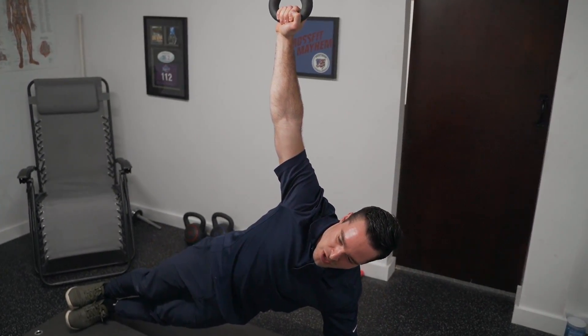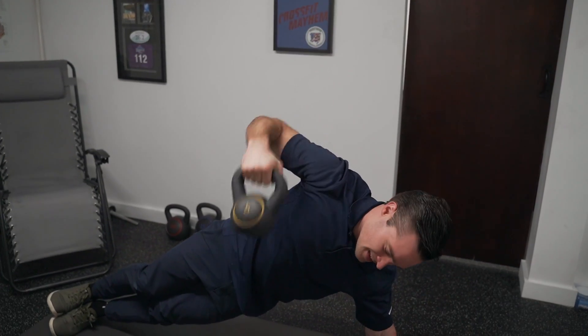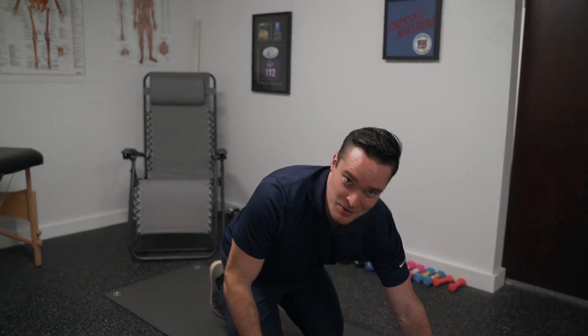Get three or four rounds there until you can't hold that position or you burn out. And that's the side plank with the kettlebell hold.